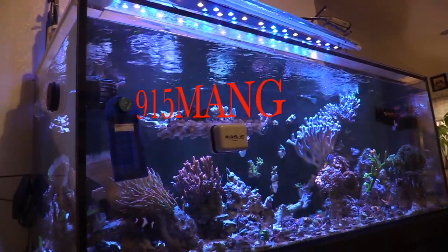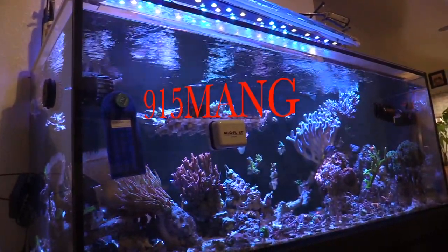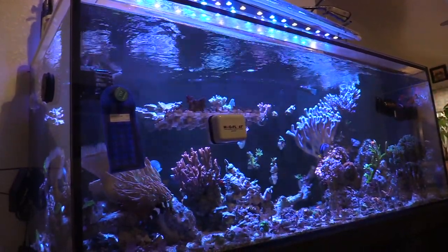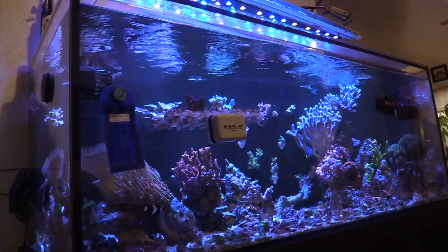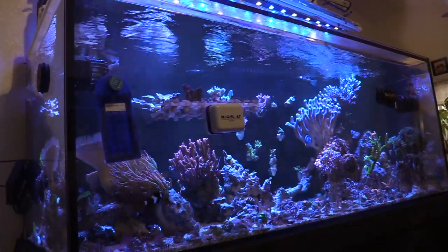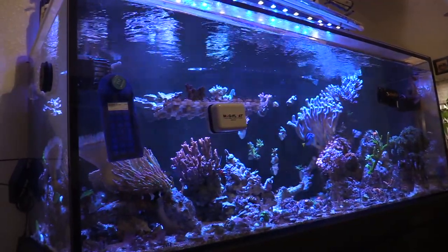What's up everybody, 915 Man here doing a video today. Hope you guys are all doing really good, thanks for tuning in and checking out the 150 gallon tank. I also have a 25 gallon Innovative Marine Lagoon.